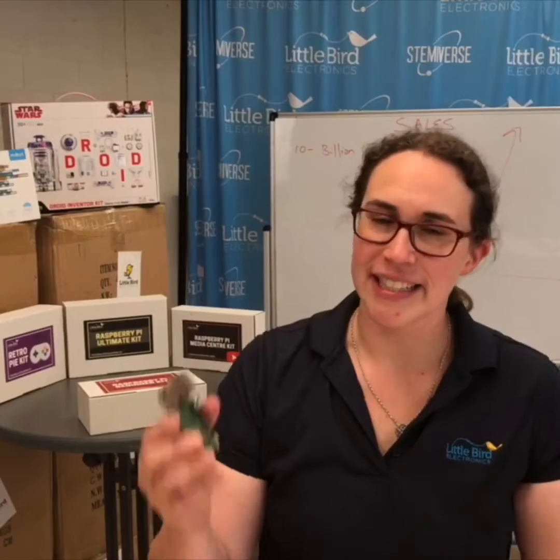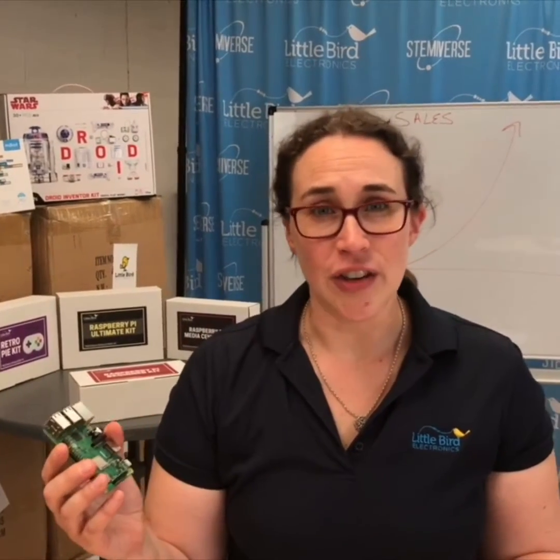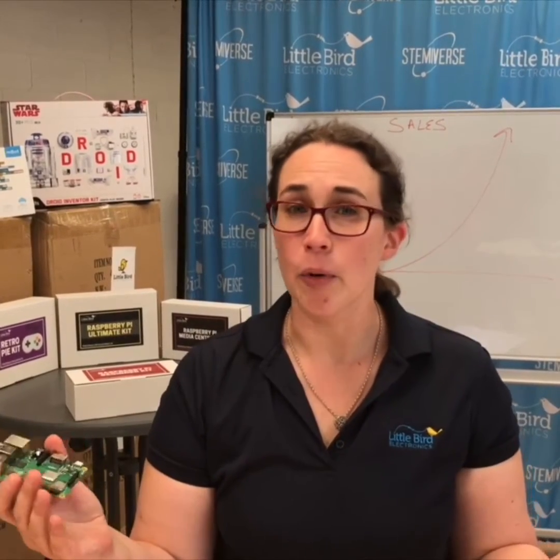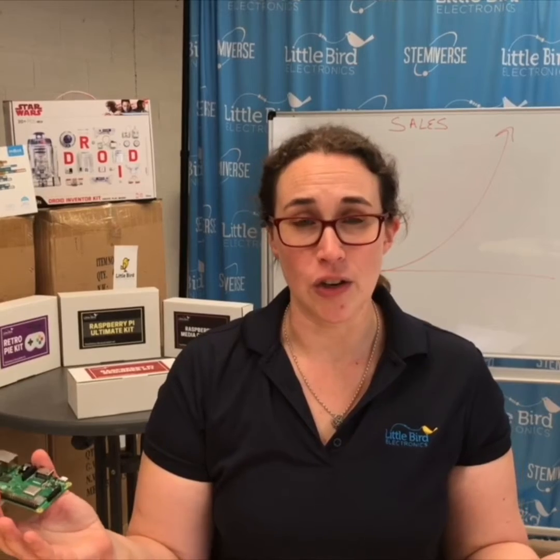And six, get your Raspberry Pi from PiAustralia.com.au. Because it's a launch product, there's going to be limited stock, so get in quickly. All our kits are going to be shipping with the new model in them.